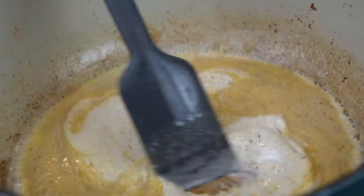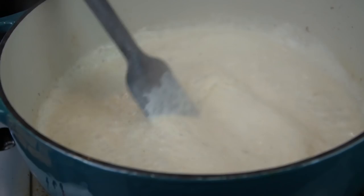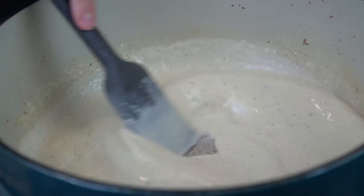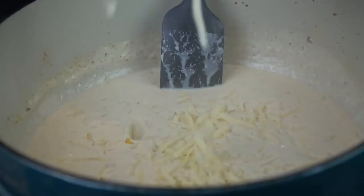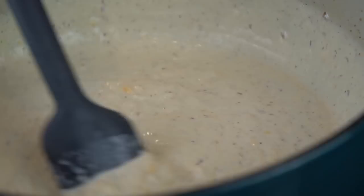Now I'm going in with two cups of half and half and one cup of heavy cream. Specific measurements and ingredients can be found in the description box below. We're still working over medium heat — we just want to work everything together and make sure there are no lumps in our sauce. Bring it up to a boil and then reduce to a simmer. Once it reaches that simmer, kill the heat and start adding in your cheese — Parmesan, a little mozzarella, a little cheddar. Make sure you save enough cheese to top the macaroni and cheese before it goes into the oven or smoker. Add the cheese a little bit at a time, stirring occasionally, for a nice smooth sauce.